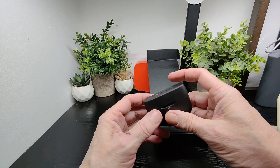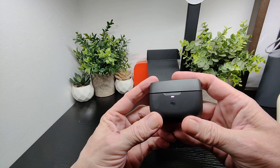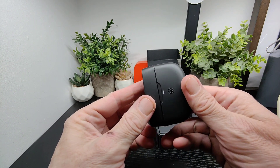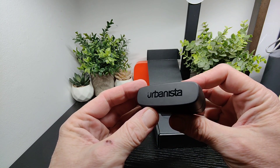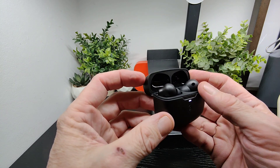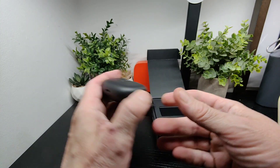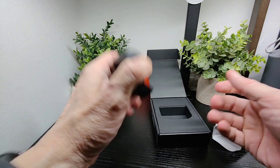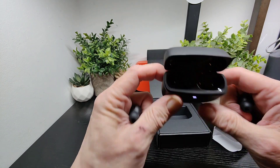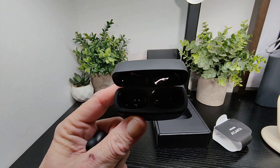We've got a nice case here with Urbanista branding on the front, a button, and an LED indicator. USB-C charging is underneath. Opening it up, you can see the sensors for auto play and pause. We'll check the magnets on this — and they're not budging, which is solid.